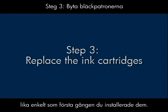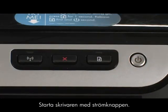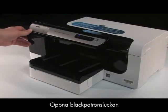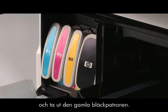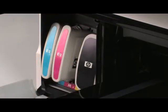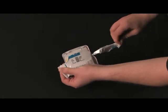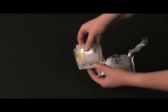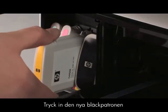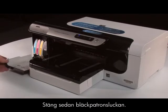Replacing the ink cartridges is almost as easy as the first time you installed them. Press the power button to turn the printer on. Open the ink cartridge cover and remove the old ink cartridge from its slot. Remove the new ink cartridge from its packaging, then push the new ink cartridge into its color-coded slot. Then close the ink cartridge cover.